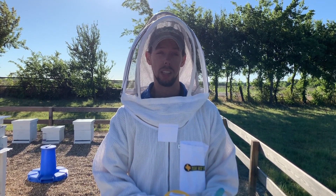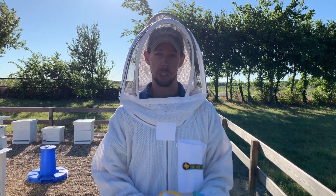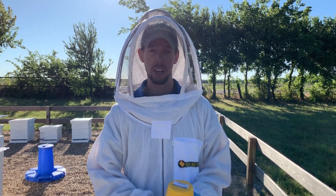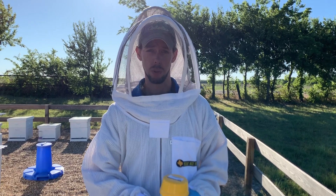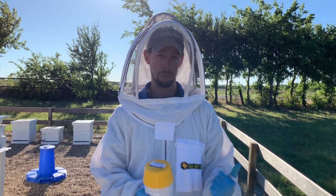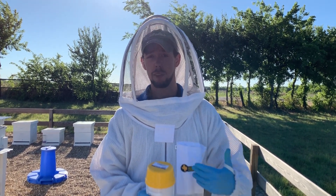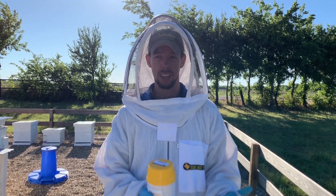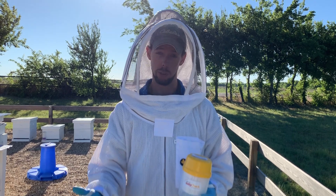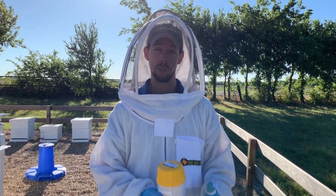Varroa mite levels usually peak in the summer months — late June, early July is the most critical time to be testing and treating. I usually recommend testing three to four times a year: in March, in late June or early July, again after your treatment is done around early August to make sure it worked, and then again in October to make sure levels didn't rise again.